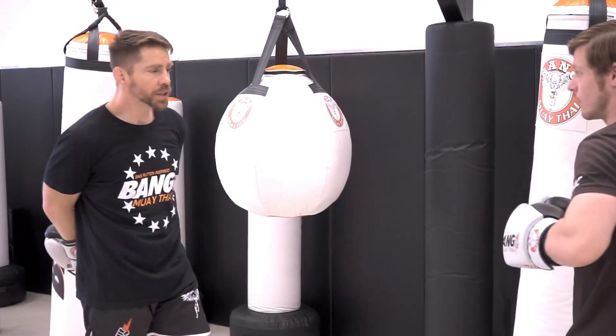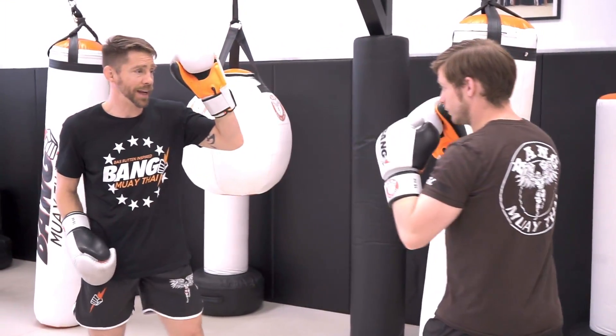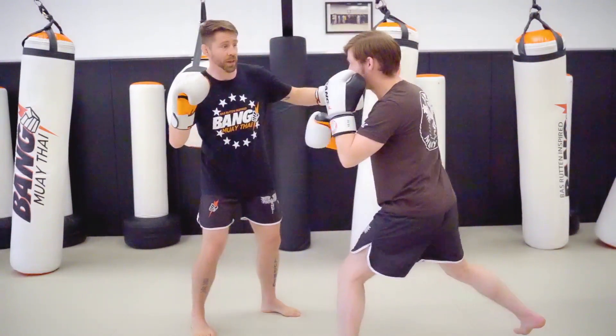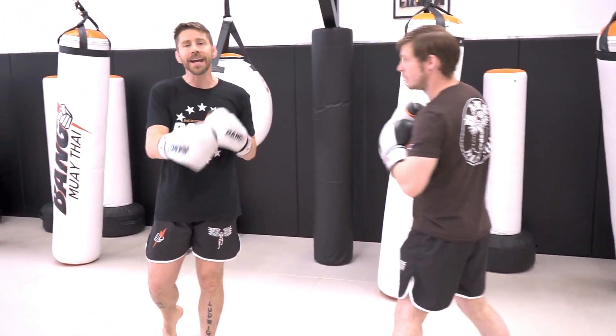Sensei is going to counter my overhand by first throwing out his jab, getting me to counter him. But he's gonna counter on the counter because he's out of the way for the check hook. Now an easy way to counter the cross is my hook — he's gonna pull out of range for that as well and counter me with another cross. So he's leading the dance the whole time.